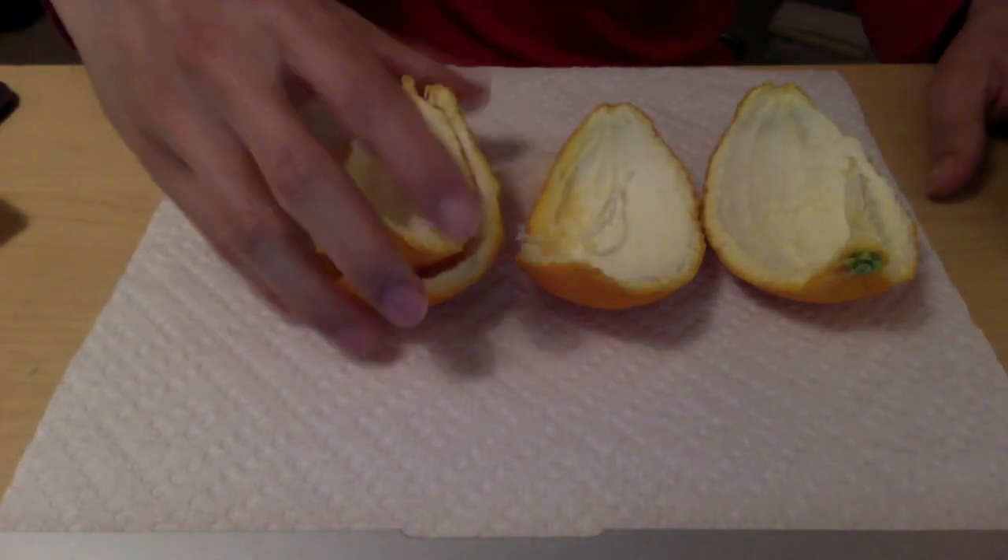The best part about this is once you're done eating, this is all you have left. Ta-da! So that's how you peel an orange.